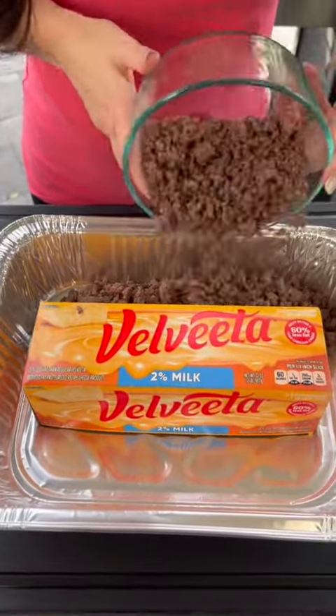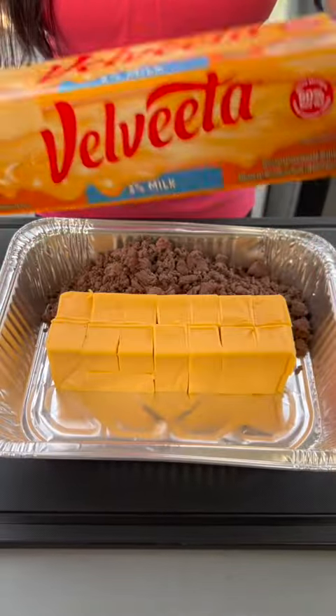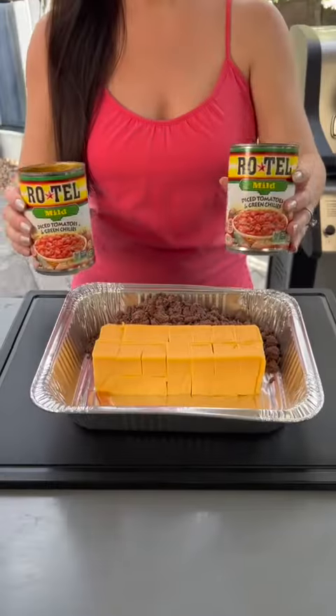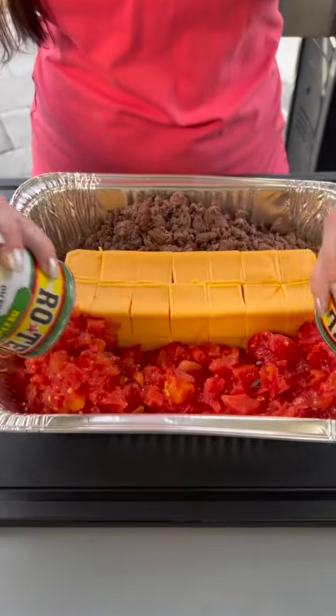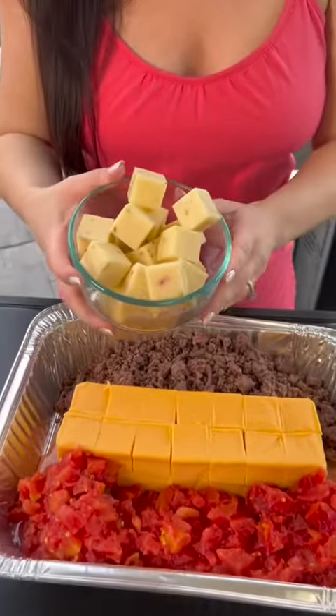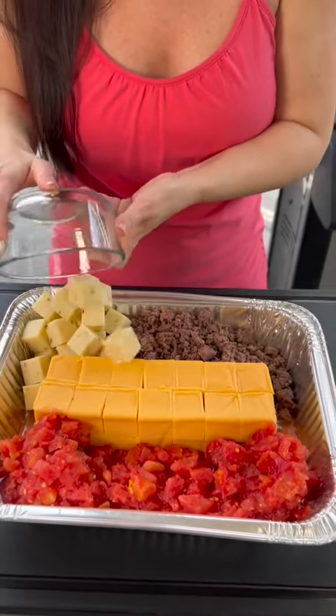Add some lean ground beef that's been browned. We've got a block of Velveeta cheese that's been cut up into cubes. Now we're going to take two cans of Rotel tomatoes with green chilies — dump that in. And we've got a block of pepper jack that's been cut into cubes. We're going to add that as well.